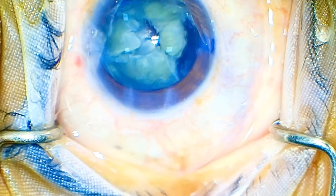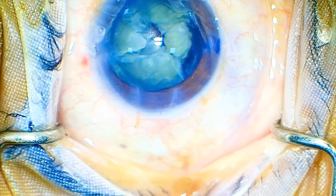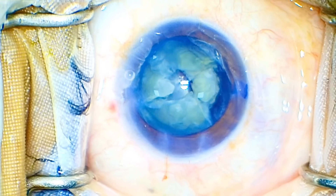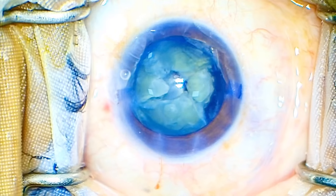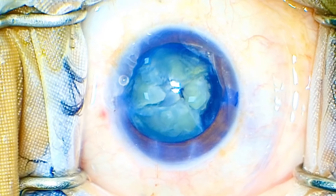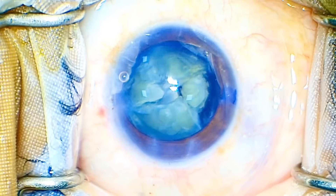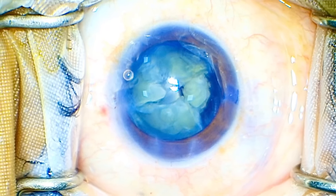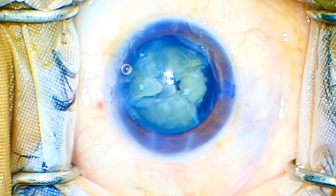Now, being beginner surgeons on the initial steps of your surgical career — what would you have done? If you are stuck in a case like this, what would you do? You don't have a spare FACO in your OT, you have to complete this case, you have to give this patient a beautiful result — and the patient is a VIP lady. I have asked my OT assistant to remove the tubing, reapply it, and prime the FACO once again, just in case there are some technical glitches in the software or hardware.